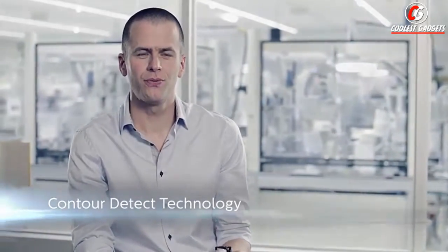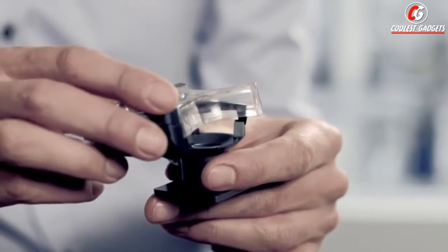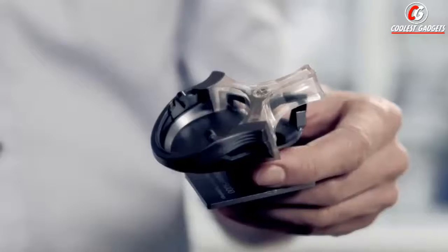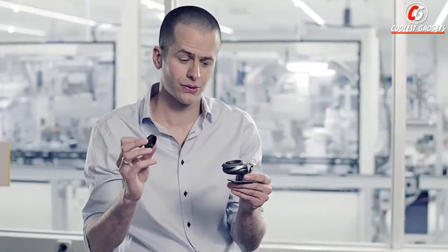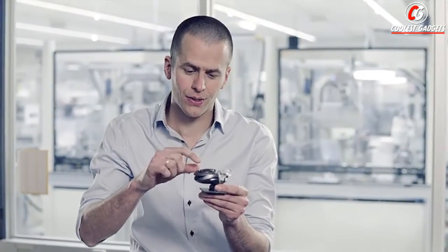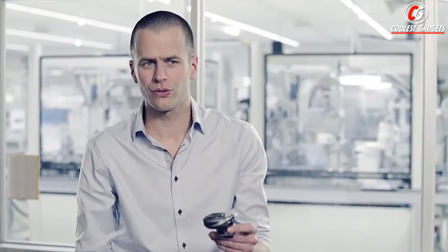Contour detect technology is an improvement of the contour following in the shaving unit. It starts with the pivot that we elevated to skin level for better gliding. On top of the pivot, we place a shaving unit to ensure movement in the back and forward direction and left and right. On top of this, we add the primary tilting for again a movement back and forward. In Shaver 9000, we have what we call a secondary tilting, which is a hinge perpendicular to the primary one, ensuring a movement in this direction. These eight movements make Shaver 9000 unique in the world and will give the user a superb result.